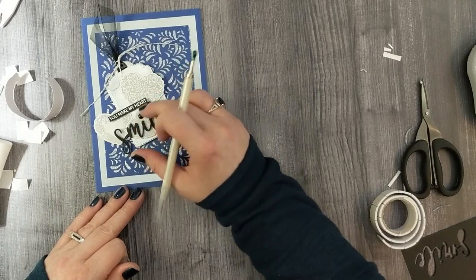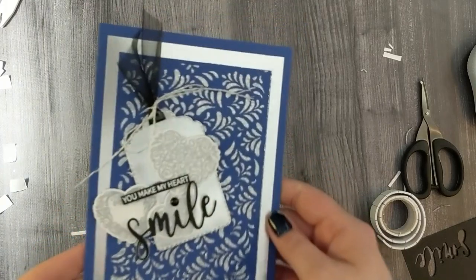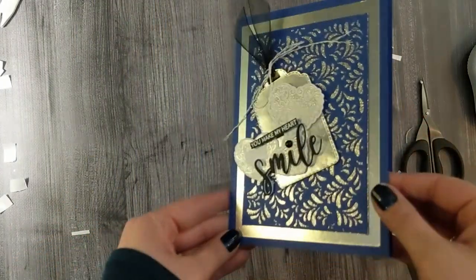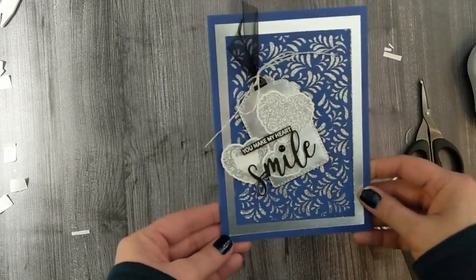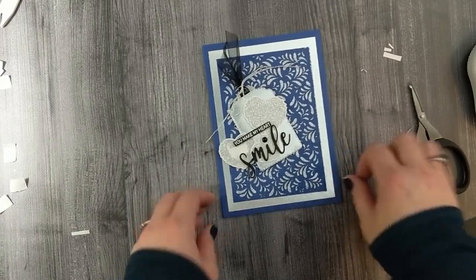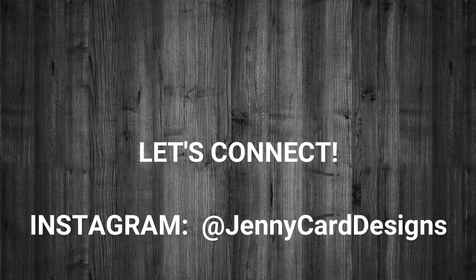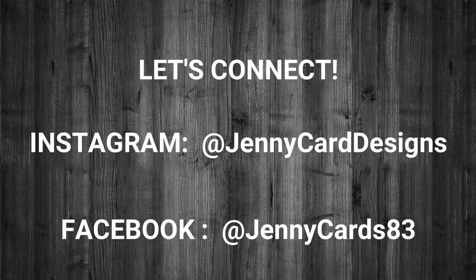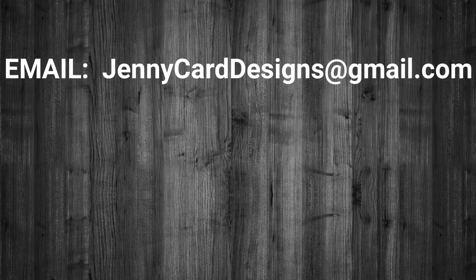We are going to call this card done! Here is a close-up look at the finished project with all of its sparkle and shine. This is an absolutely beautiful card that can be used for weddings, anniversaries, just because, I love you, or Valentine's Day. Because of the color, it can be masculine or feminine. I hope that you've enjoyed this video tutorial and gotten a little bit of inspiration. I especially love that glitz glitter gel — it really takes a project to the next level. Here on screen are my social media links if you want to connect and see more of my work.